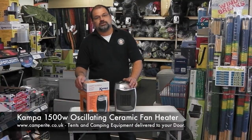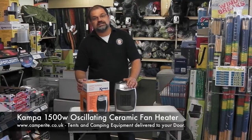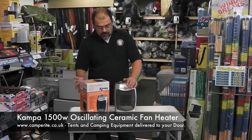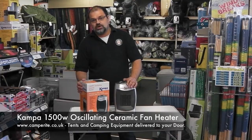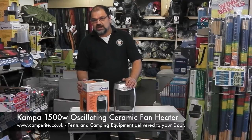Hello, I'm David and welcome to CamperRite.co.uk. Today I'm going to talk about the Camper 1500 watt oscillating ceramic fan heater. More and more campsites, you can obviously have electric hookup on site, so why not take advantage of this and use an electric heater to keep the temp warm on those chilly nights. Perfect for camping and also for use in a caravan.